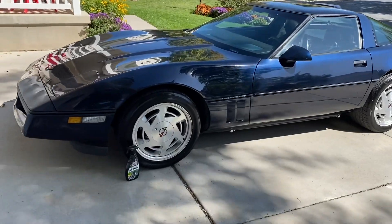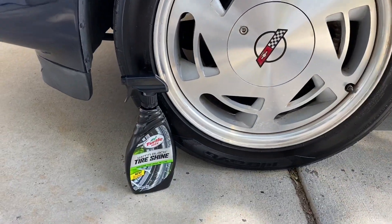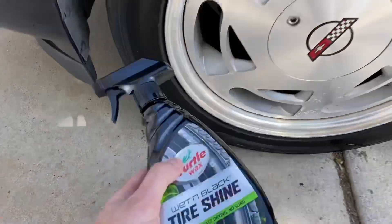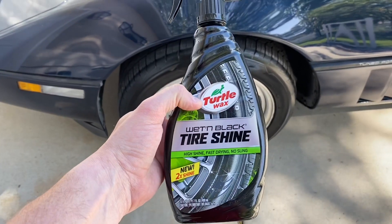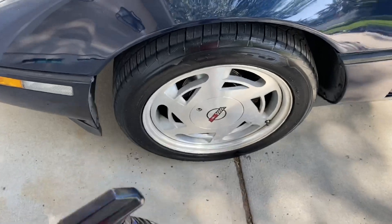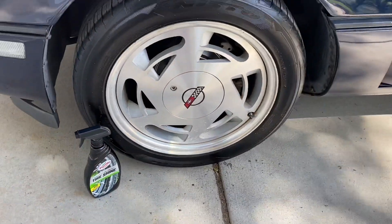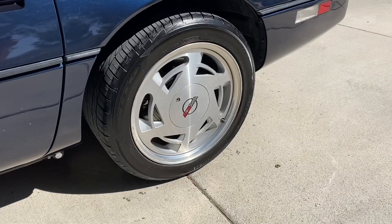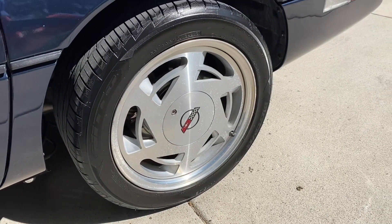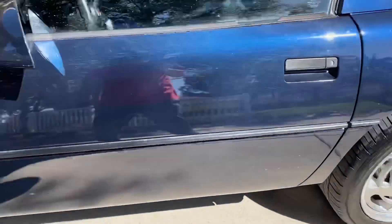Tire shine has been applied. Since I only have three products, I went ahead and applied the Turtle Wax product on both driver-side tires. This one went on pretty well — it seemed to be the thickest of the three products, and I've used this one in the past and it seems to work pretty well. Here's a look at the driver-side rear tire; as you can see, it has a pretty good shine on it.